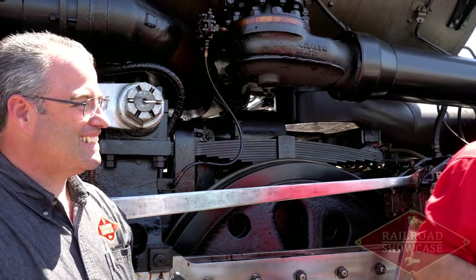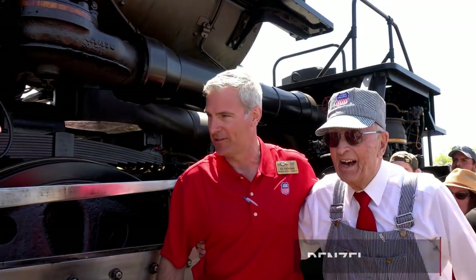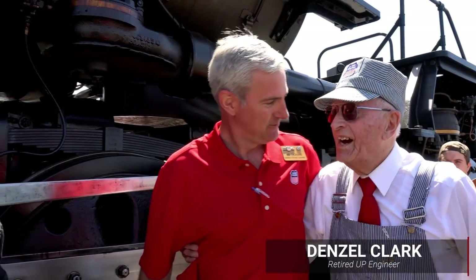This is Denzel Clark. Come on over, Denzel. Denzel's the real deal. Very good to see you. I'm proud of you. You made a monumental move here. We met Denzel when we were here and brought the locomotive from California. Denzel is the real deal.